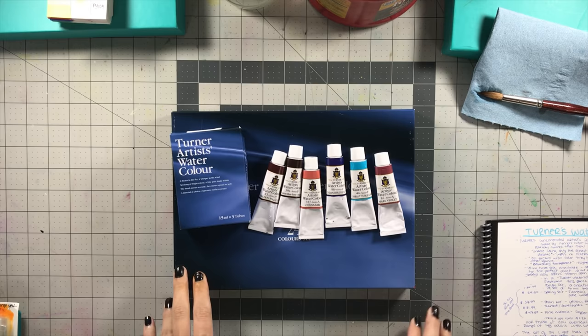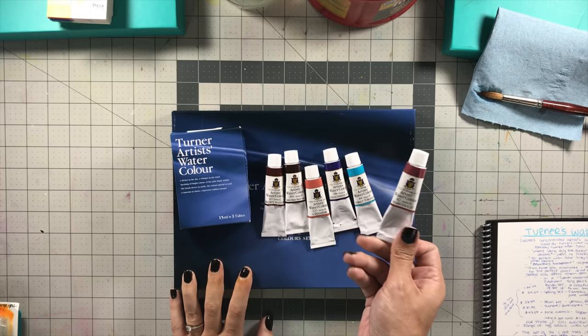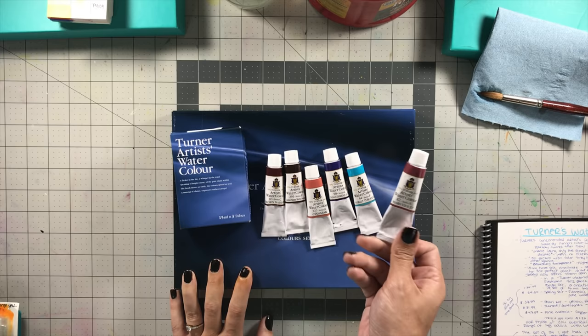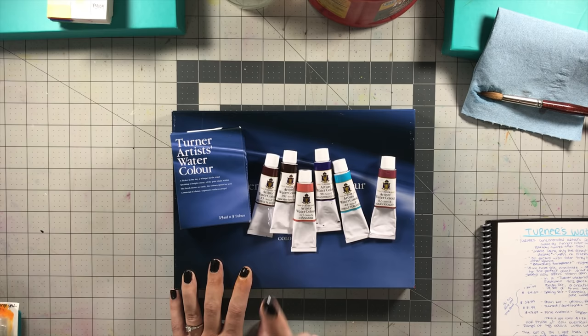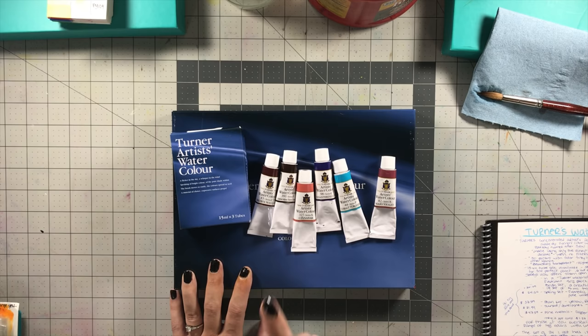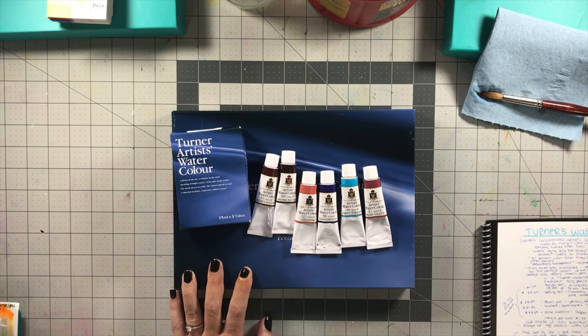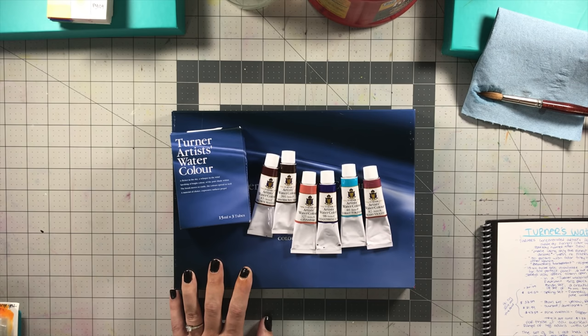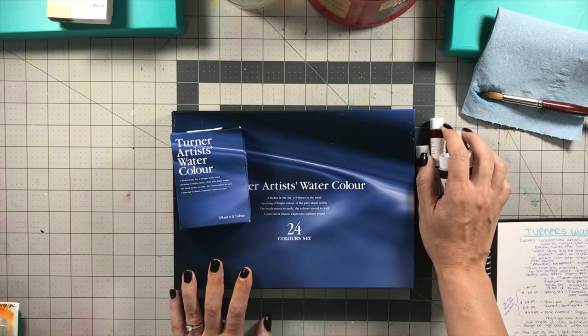Where can you find these and how expensive are they? Jerry's Artorama sent me these for free, but you can check out their website — they offer 15ml tubes open stock ranging from $8 for the least expensive pigments (Series A) to $13 and some change for the most expensive (Series F). Jerry's always has a sale going on, and right now Turner's are on sale — I found ultramarine blue or thalo blue for about $4 and some change, which is a really good deal.